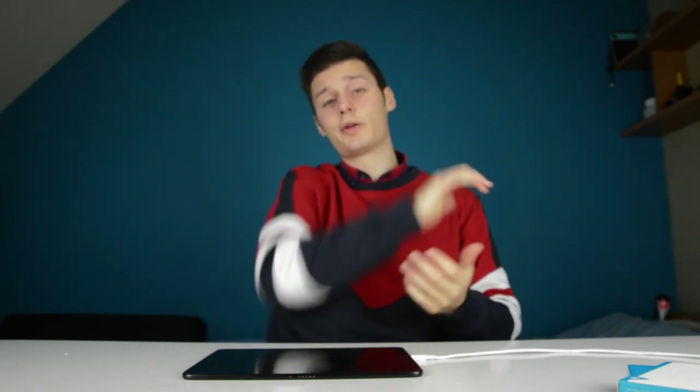So if you have any questions regarding this Anker charger, let me know in the comment section down below and I'll be very glad to help you. I hope you enjoyed this video. If you did, leave a like down below. If you didn't, leave a dislike and tell us why so we can improve our videos in the future. I hope I'll see you in our next video. Bye-bye.